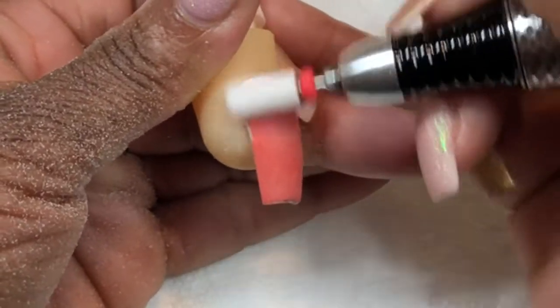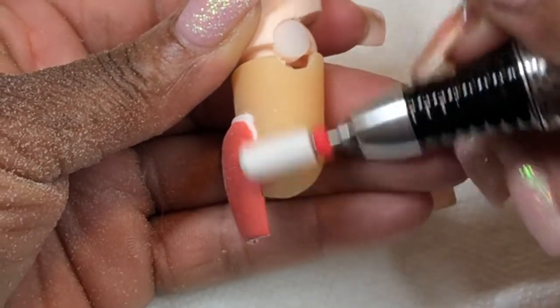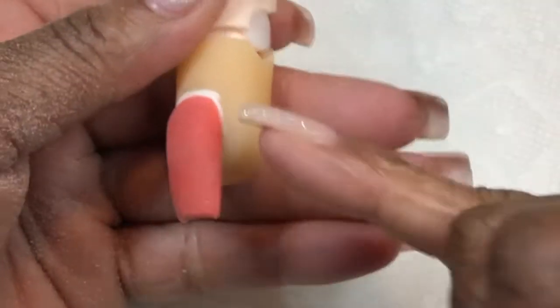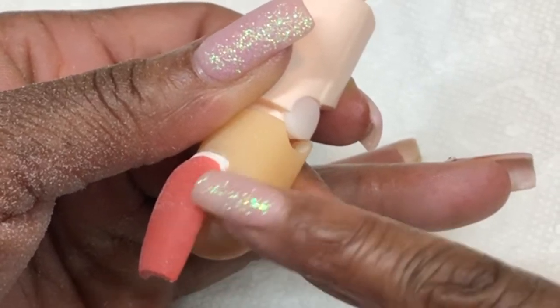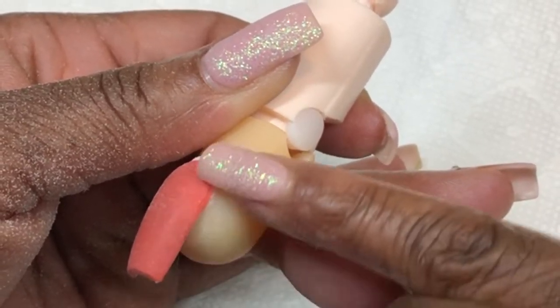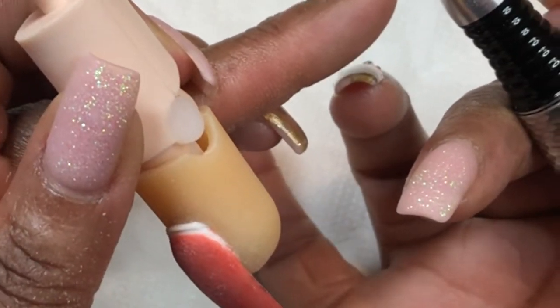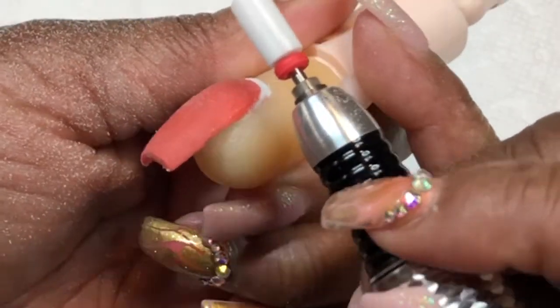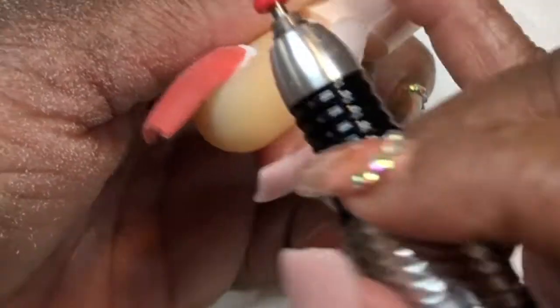I simply come down the side, but I don't do the same motion on this side because the top part of the bit would hit the nail at an angle that makes a little divot or dent. Instead, I use the bottom part of the e-file bit on this side and simply lean the bit upward so that the bottom part comes into contact with this space here.